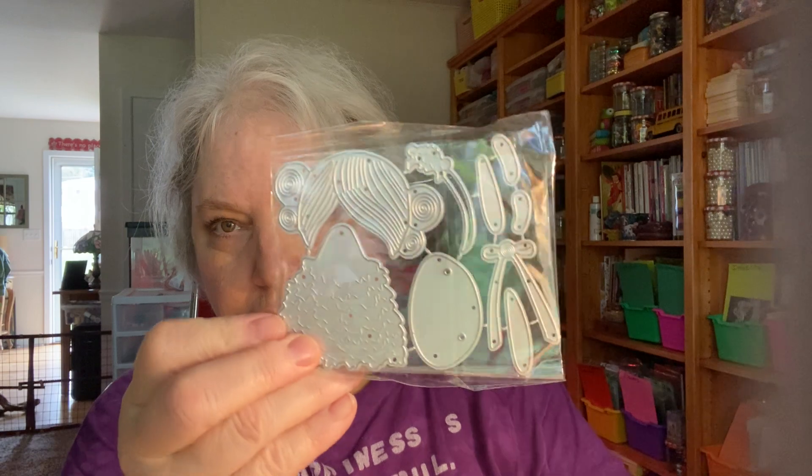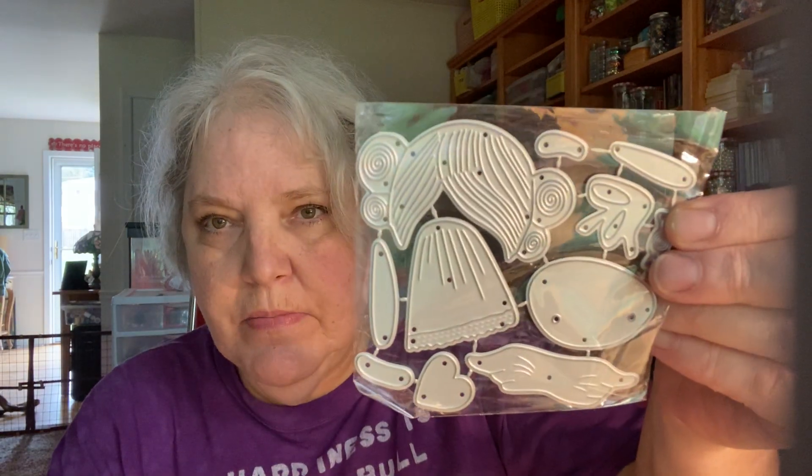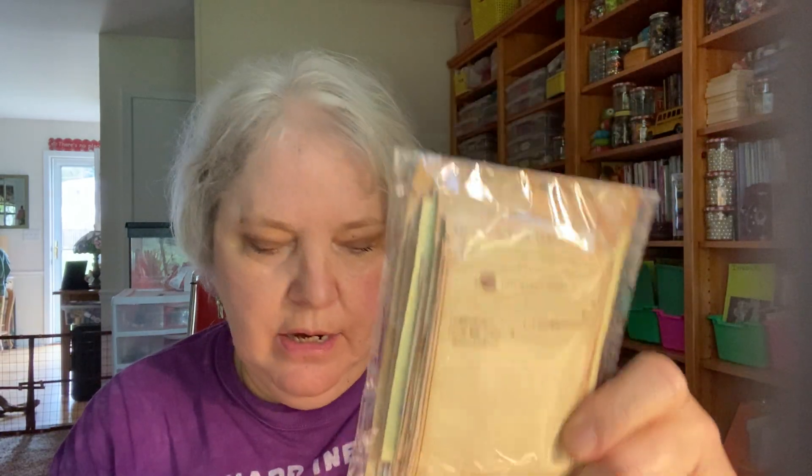These are some little goodies from AliExpress — just some little angel stickers, some little pins, and then some girl dies. They gave me two the same, and then these little vintage cards that have phone messages and looks like laundry receipts and things like that in them.